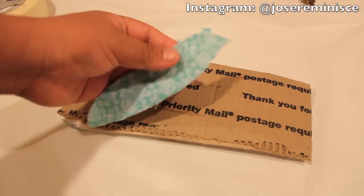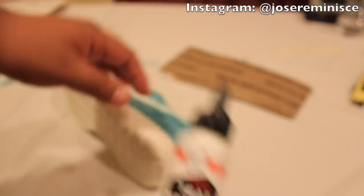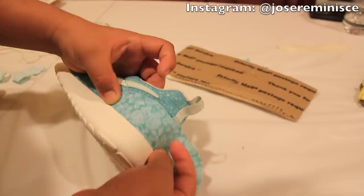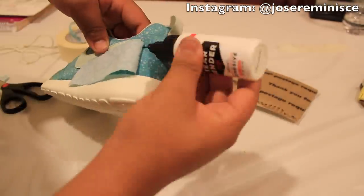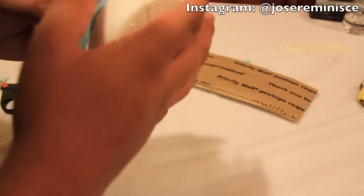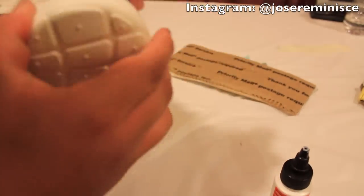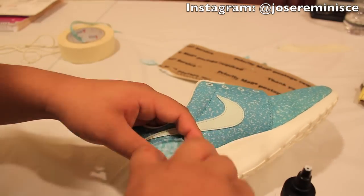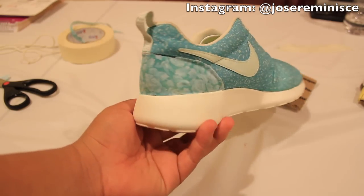The fray check I applied has finished drying up. So we're going to go ahead and start gluing it on there. I'm going to start applying the Tear Mender to the area we're going to glue onto. I finished applying the floral to the heel area of the shoe.